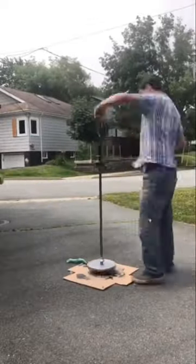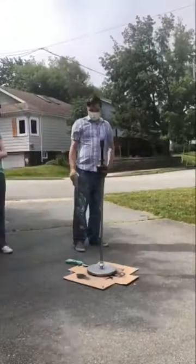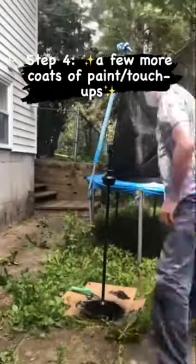Now it'll match the furniture in our living room better. However, it was kind of windy — I don't know if you can tell in the video — so we ended up moving to the backyard just to finish it up, and after sanding and spray painting it, coating it a few more times.